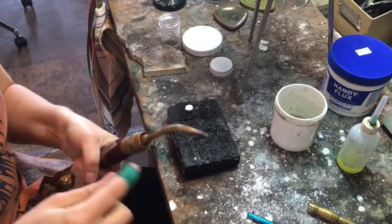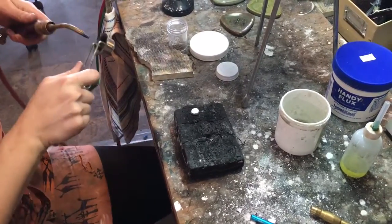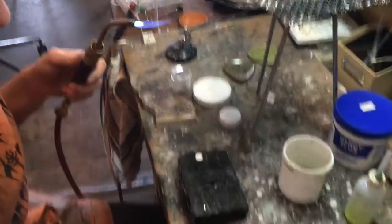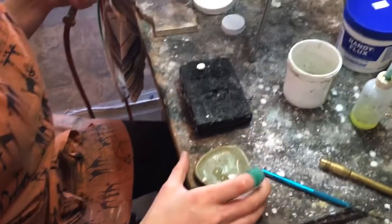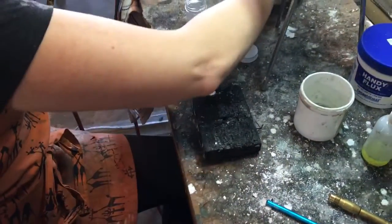We'll use easy solder. One is hard, two is medium, and this one is easy.